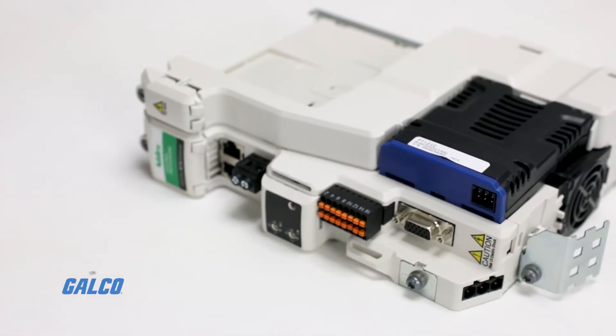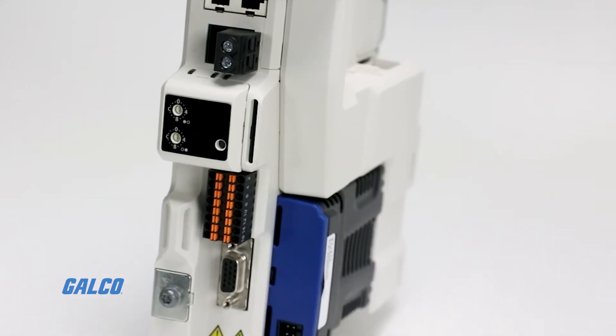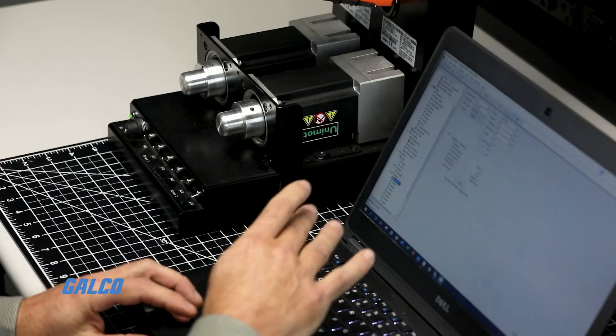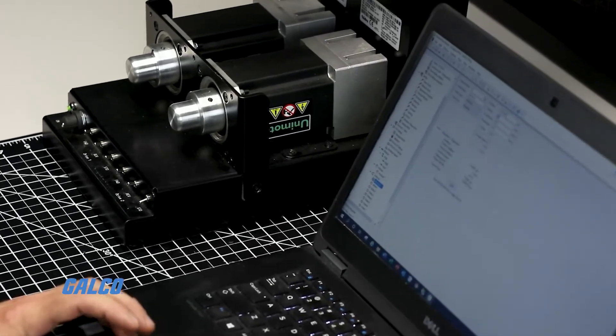Just like the Unidrive M700, once you start up the drive, it will recognize that the module is connected in the slot and you will be ready to program the PTI210 Power Tools integration module.